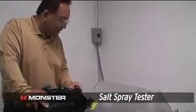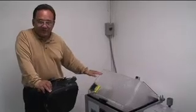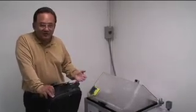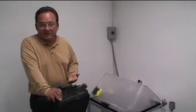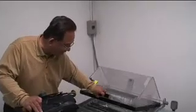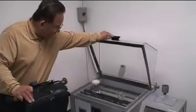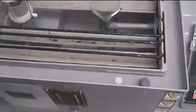Here we have a salt spray tester where we can test the durability of our coatings, because especially with HDMI in countries or states with high humidity, corrosion sets in fast. We do accelerated age testing here and then look at the results of Monster cable after several days of testing versus our competition. I'm going to open up the lid — if you come in close, you can see the gold samples hanging there with accelerated salt water testing.